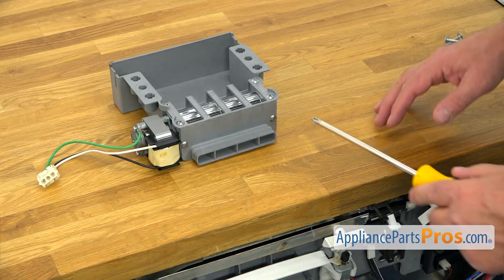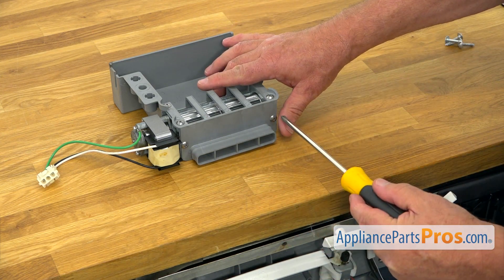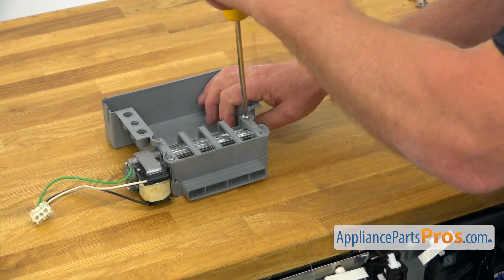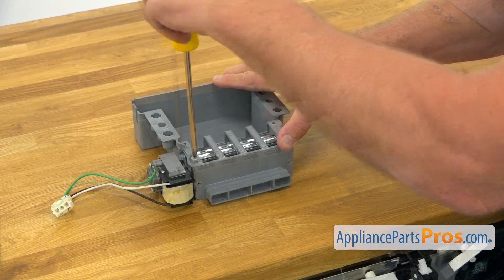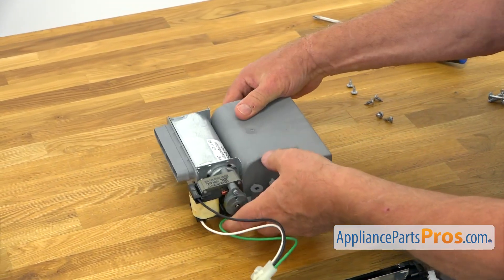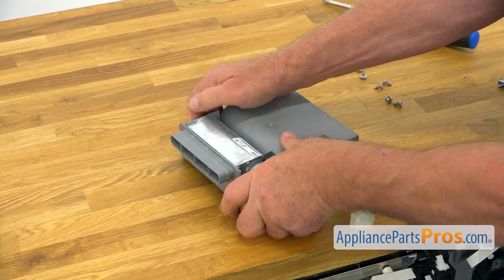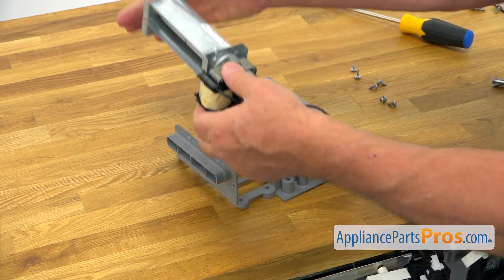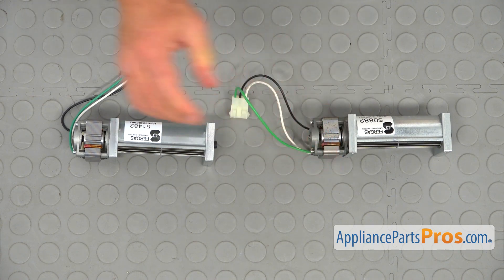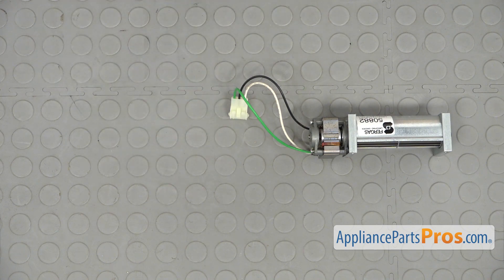I'm going to disconnect the blower assembly. We're going to take out six Phillips screws using the Phillips screwdriver, starting with two on the side. Now we're going to slide this motor out, turn it over, and pull it out. This is the old blower motor assembly next to the new one. If you don't have this part, you can get it from appliancepartspros.com.